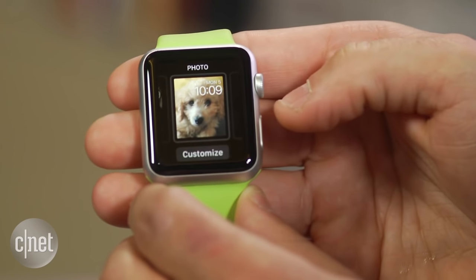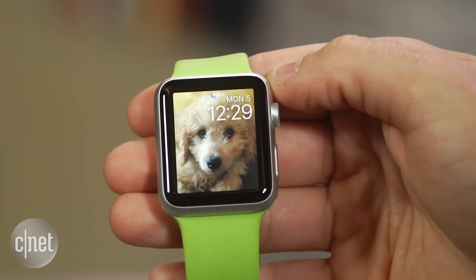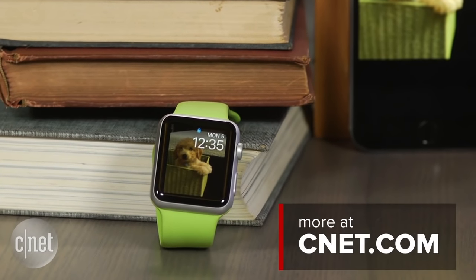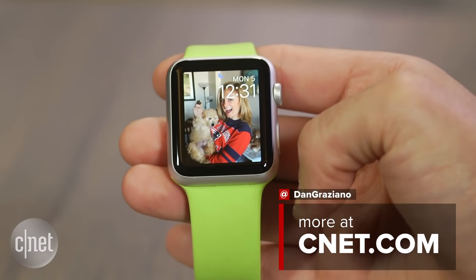Once you're done, press the digital crown and admire your new personalized watch face. For more tips and tricks like this one, be sure to check out howto.cnet.com. You can also reach out to me on Twitter with any questions or comments. I'm Dan Grazion for CNET. Thanks for watching.